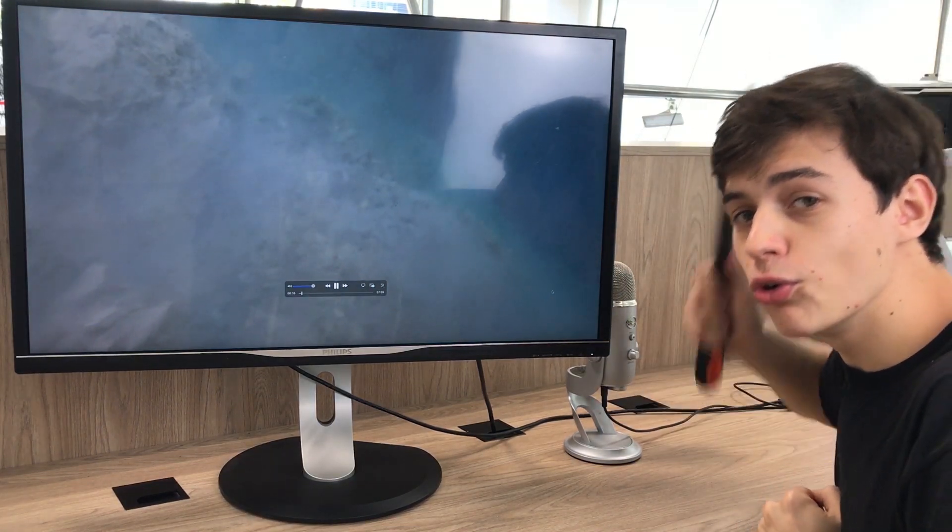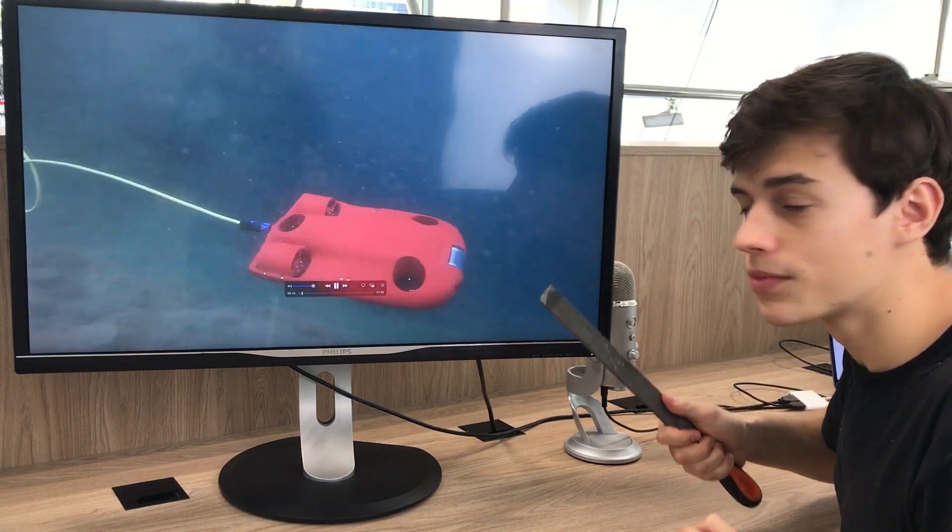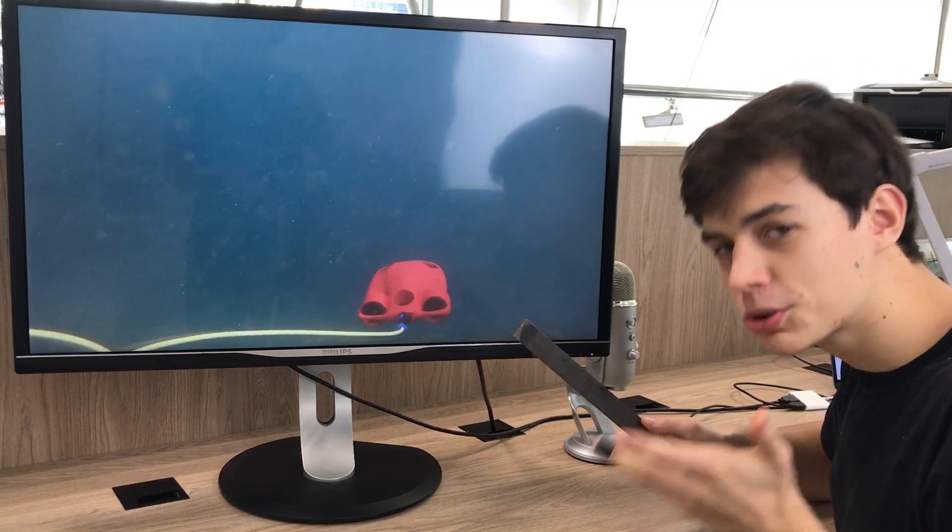Today we're going to be building a fully 3D printed ROV, the CPS5, which we have designed.